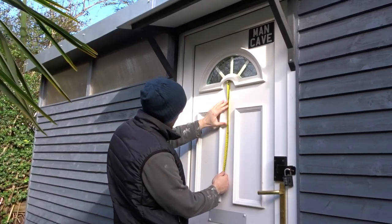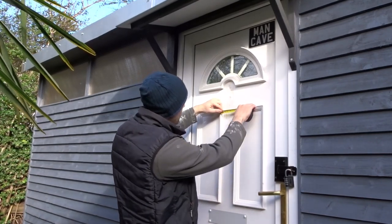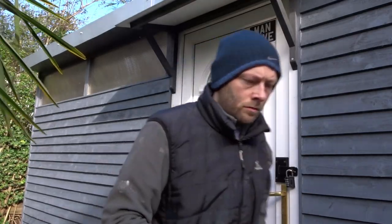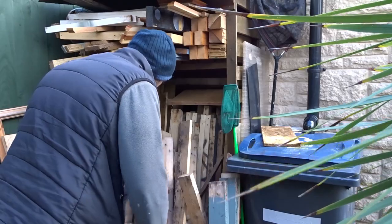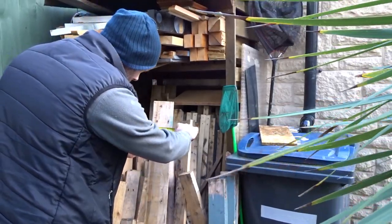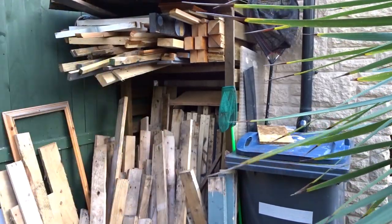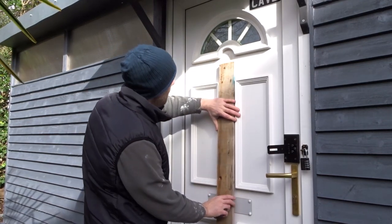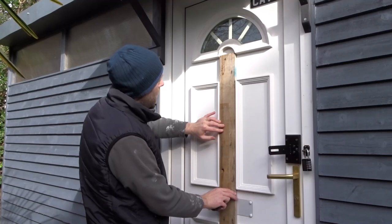I started off by measuring up roughly the length that I want and then the width so that it fits in between the decoration on the door. I picked out a piece of rough pallet wood for this - I don't have much good wood at the moment so I thought I'd make use of it. Luckily this one actually fit width-wise perfectly.